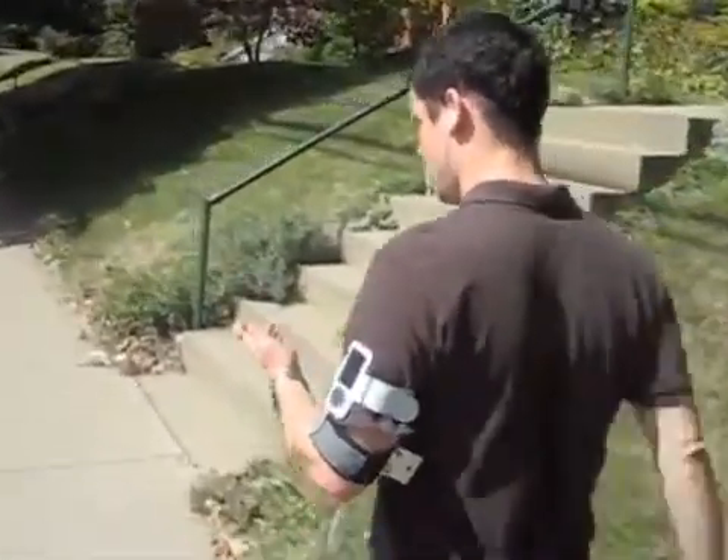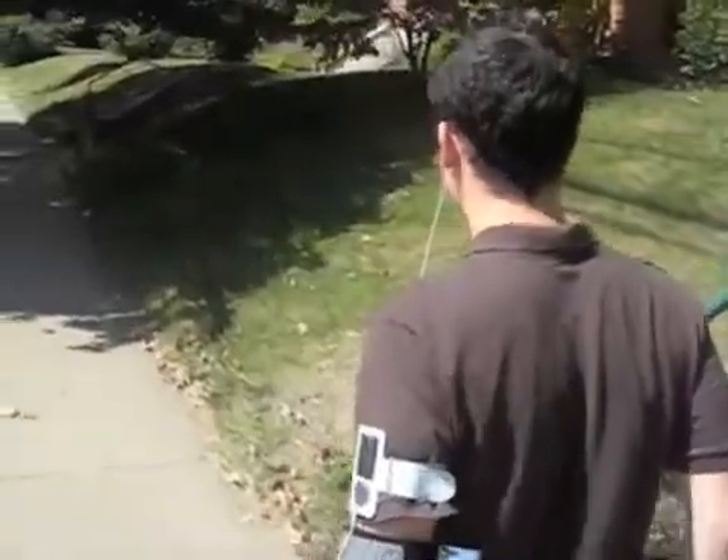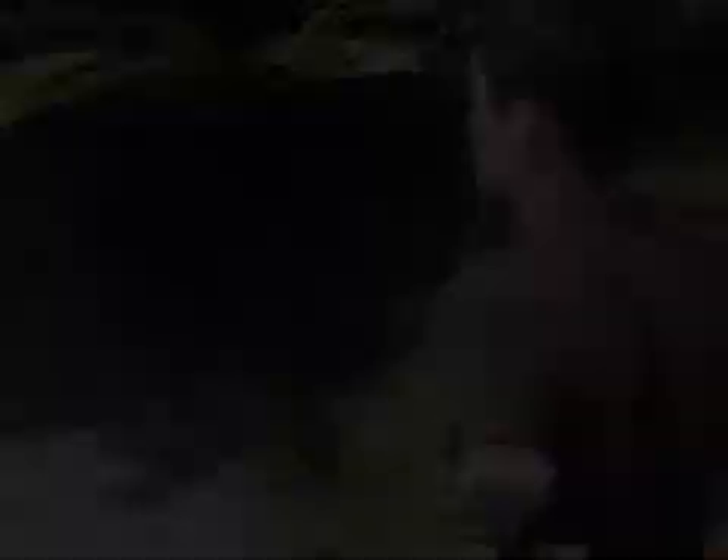Many uses are possible. Consider, for example, an audio player strapped to the arm, which could be controlled by taps to one's fingers.